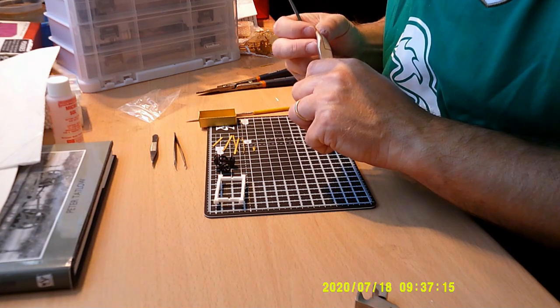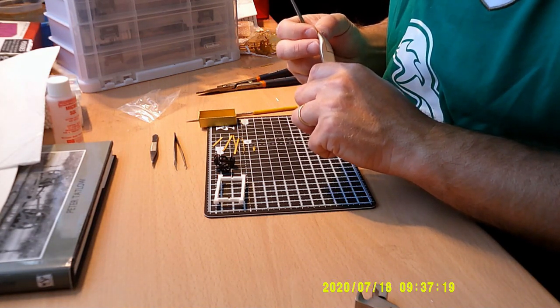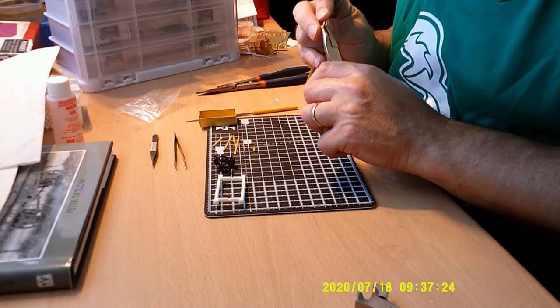One of the effects of riveting small pieces of brass is that it tends to distort, but you don't want to undistort them too much because that would actually flatten the rivets.